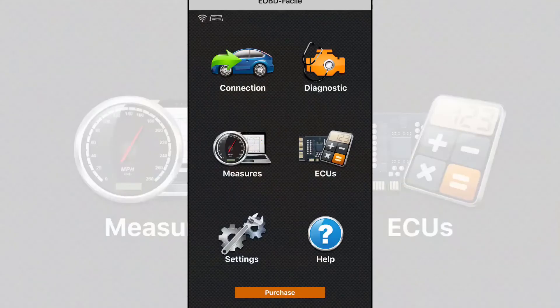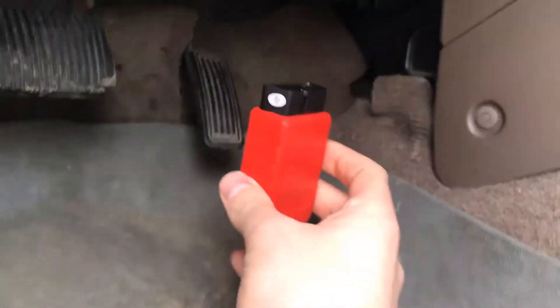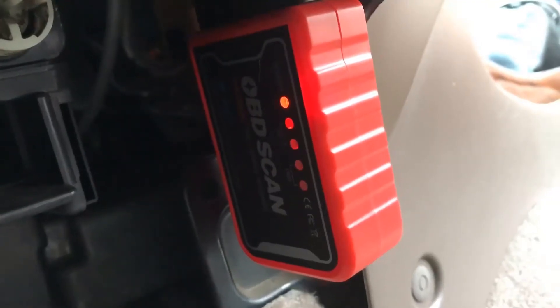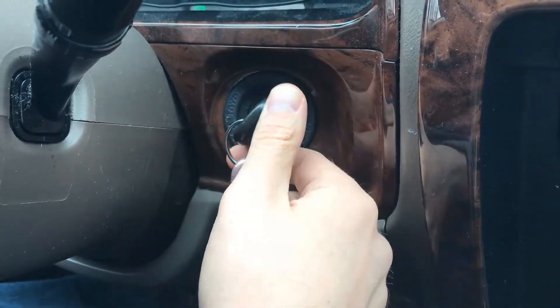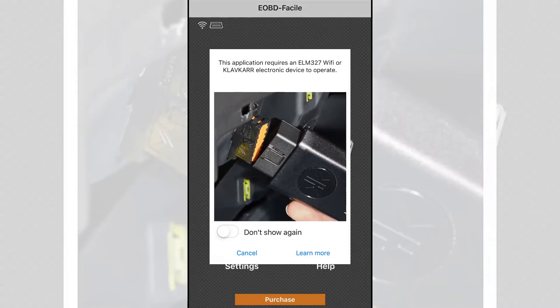Let's go ahead and connect the app to our Wi-Fi scanner. In the top left corner you see a Wi-Fi symbol and a symbol that looks like the electrical connection end to the scanner. Once connected, these will highlight green. The first time you open the app it's going to ask you to accept a policy and terms of use, and it will tell you that you need an appropriate Wi-Fi or Bluetooth scanner.